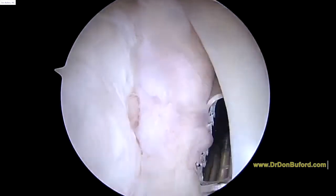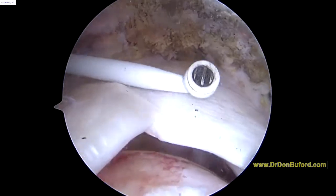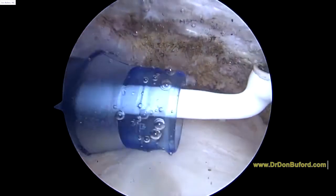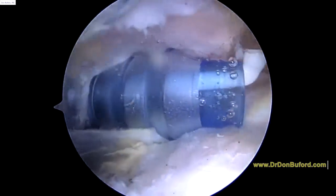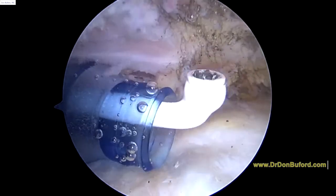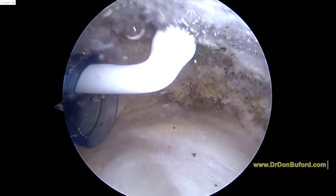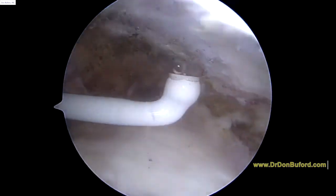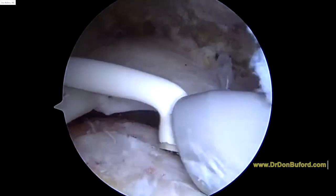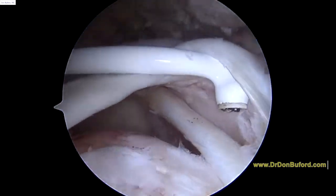We're going to stop there and get to work because most of our work is going to be in the subacromial space. Here's the rotator cuff tear. The back of your shoulder — posterior — is where this blue cannula is coming in. That's called the dry dot cannula. I've got a little instrument here that allows us to remove some soft tissue and stop any bleeding. You can see there's your biceps tendon, so we know we're at the front of the supraspinatus.